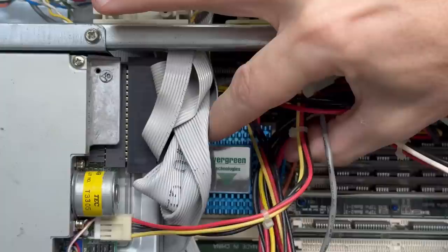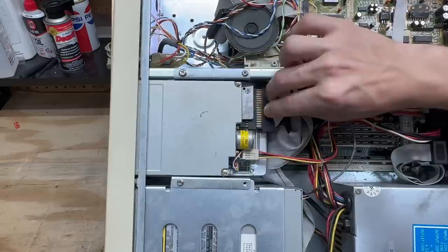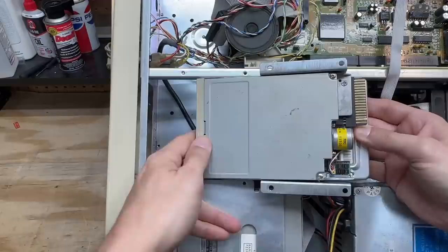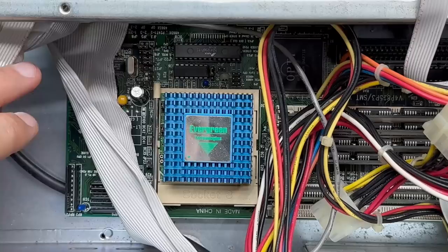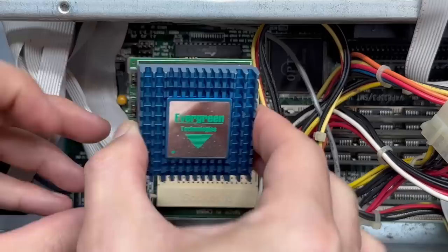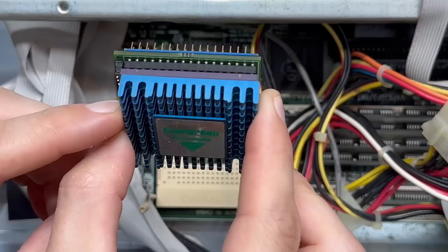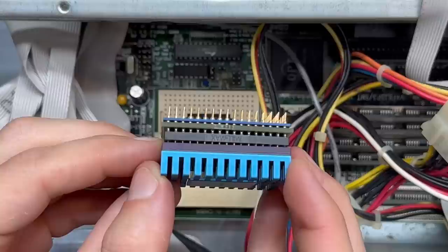These three remaining screws get this drive cage out, so let's get those out of there. Now hopefully we can just pull this out of here. There we go. Let's check that thing out. No part numbers on the bottom of it. I really don't want to have to pull this heat sink off, but I don't see any kind of part numbers or anything. There's no way I'm gonna attempt to pull this heat sink off, so I'm just gonna leave it in there for now and see if I can identify it with software.